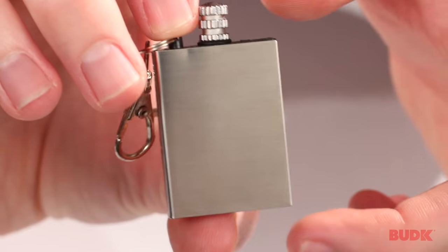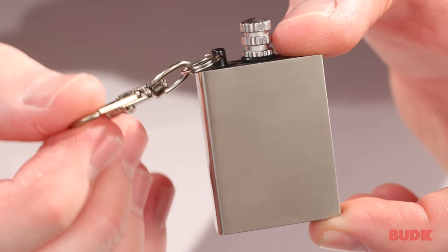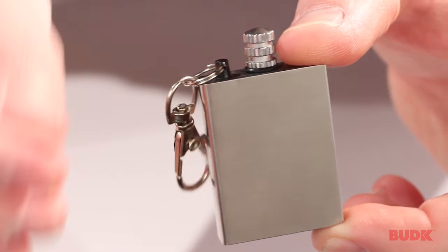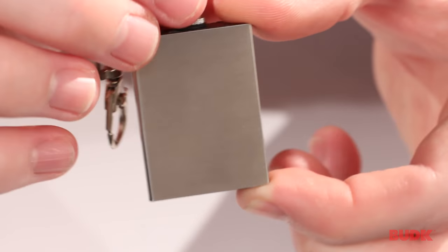This is the permanent match keychain. You can see it does come with a little keychain attachment here, so you can easily add it or remove it from your keychain when you need it. And I think it's best if I just show you how it works.